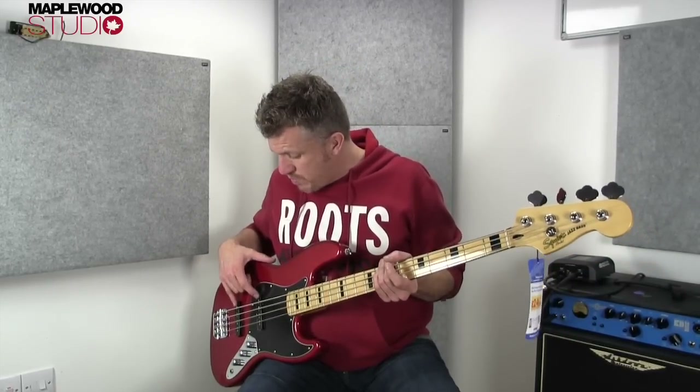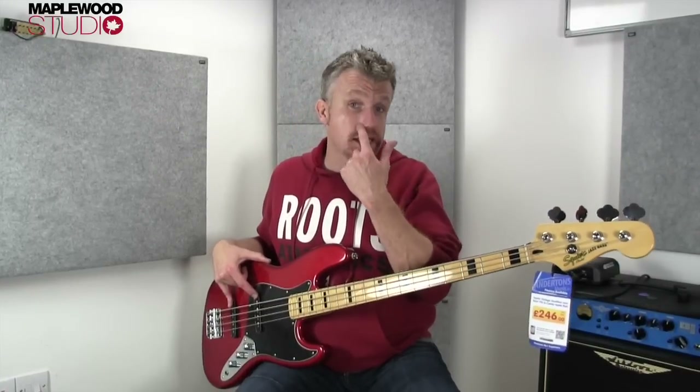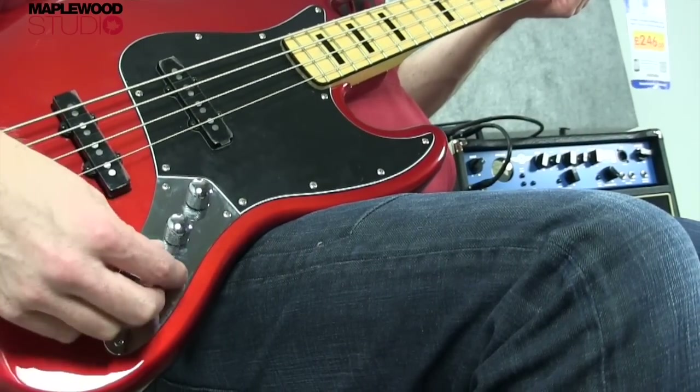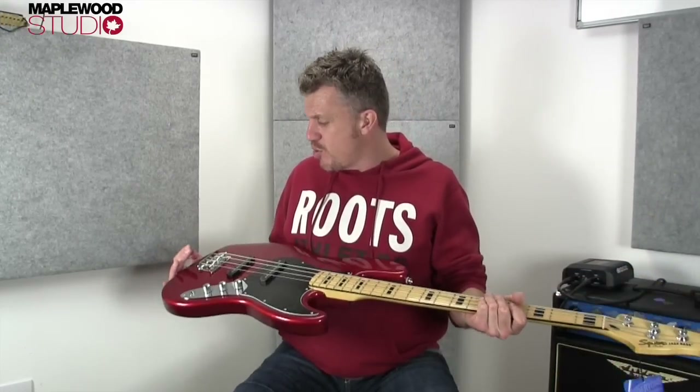Electronics wise, just two standard pickups — they don't really say much about those, but as you can hear in the sound clips, they sound fine. You've got front volume, rear volume — or neck volume, bridge volume — and a master tone, jack socket. So, all you need to know really: it plays great, it sounds great, it's super affordable.